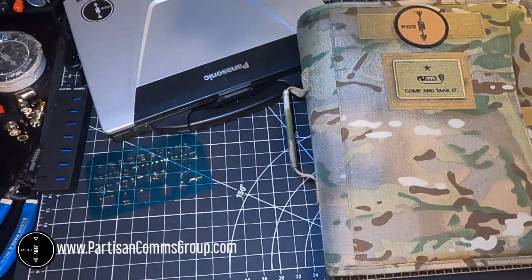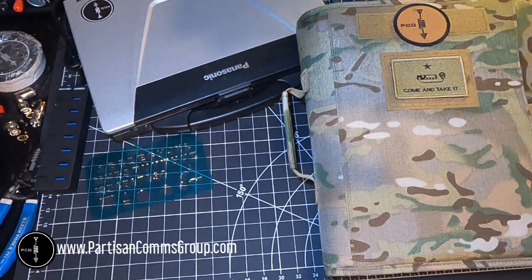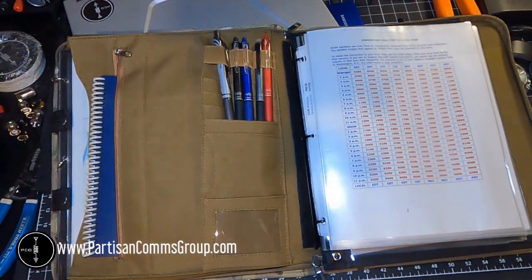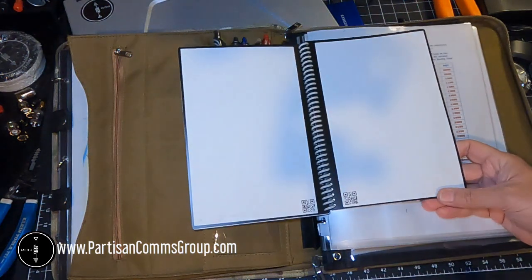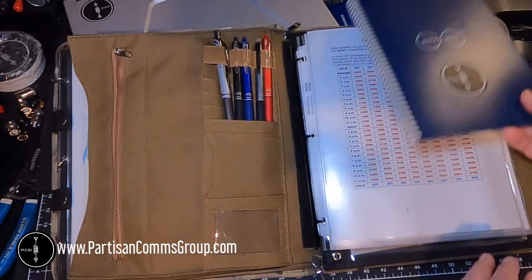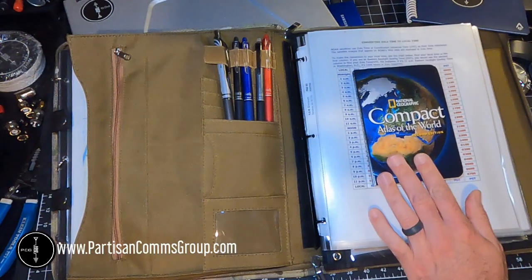This one's not as cool as the Battleboard, but I went on Amazon and found a binder for about 40 bucks. As you can see, I've got it decorated with some morale patches. Inside the binder I just have some erasable pens, and I use those with this Rocketbook that I've had for several years now. I like to make notes in the Rocketbook, scan the pages, and then send those either to my email or OneNote. I've also got a compact Atlas of the World.